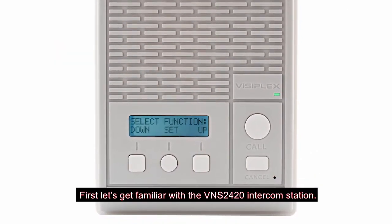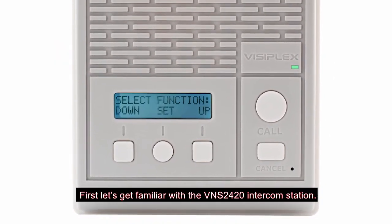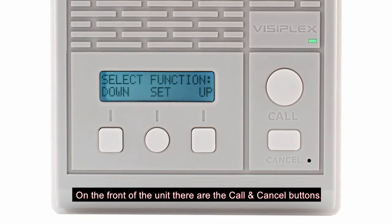First, let's get familiar with the VNS2420 intercom station. On the front of the unit, there are the call and cancel buttons.